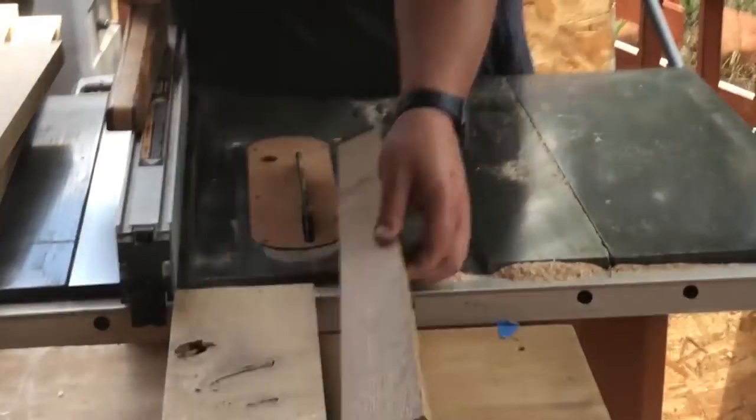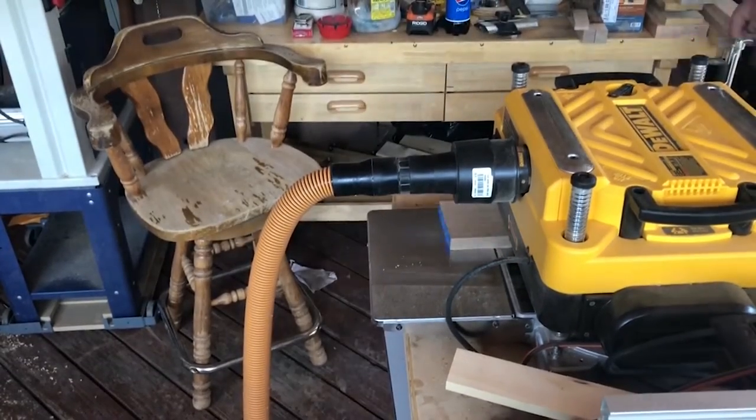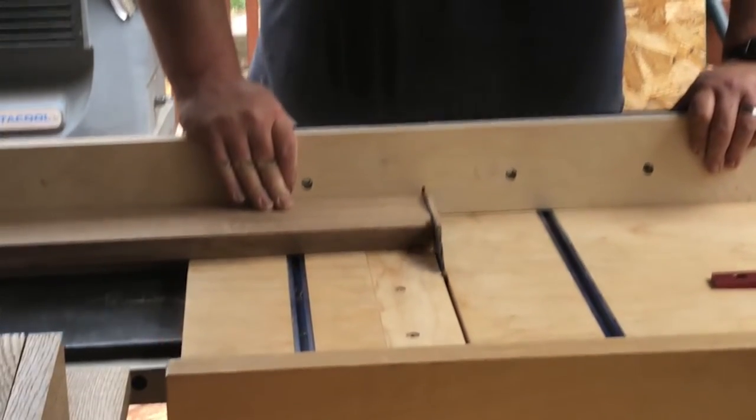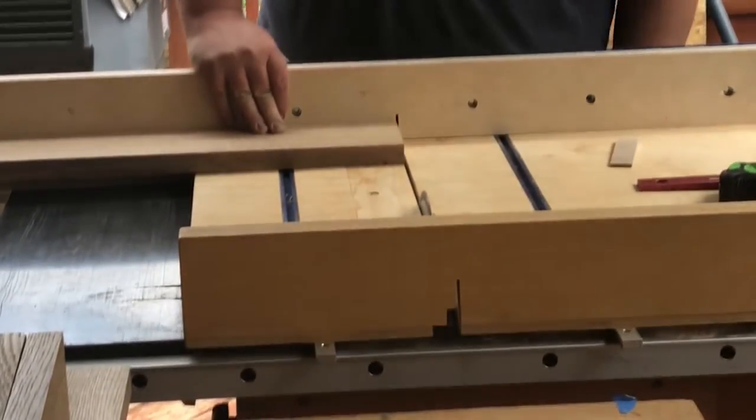While those are in clamps and the glue is drying, I'm going to start working on the parts for the base and the hidden drawer. It was at this point that I decided to stop and build the attachment for my crosscut sled, and here it is in use for the first time.